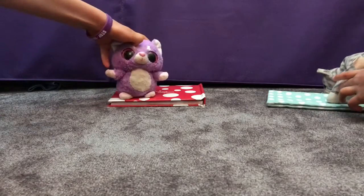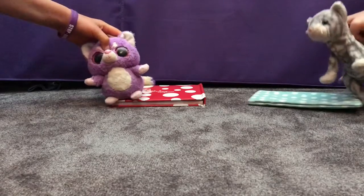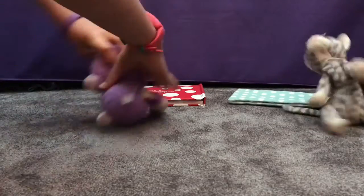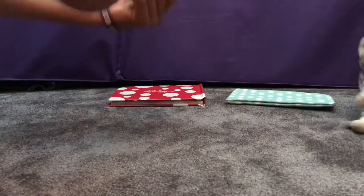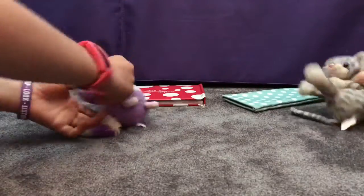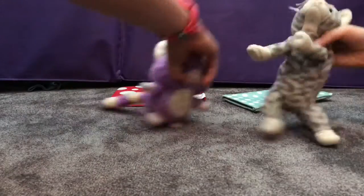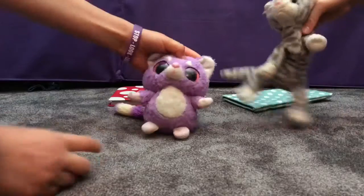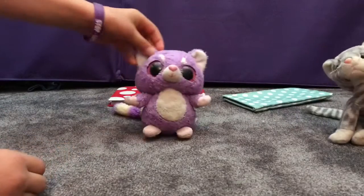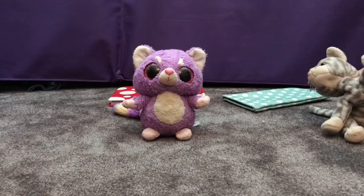And now we can freestyle! Let's start again — we can do some side steps. Thanks for watching, weenie fans. Make sure to do it every day and subscribe. Bye!